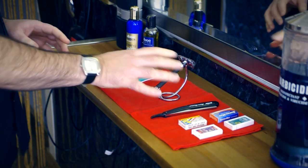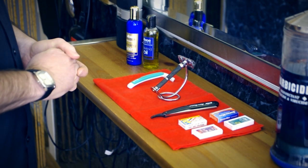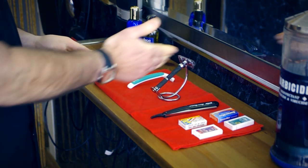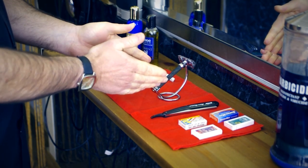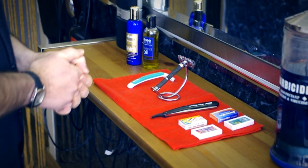The blades that go with these razors come in very many different types, all the same size because they have to fit in. I'm concentrating on the DE today, so let's have a look at that in detail and then we'll shave with it.